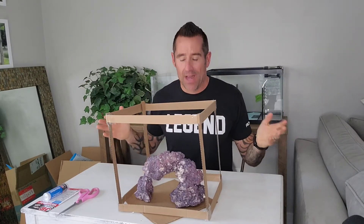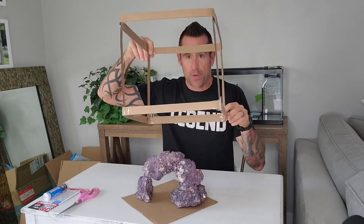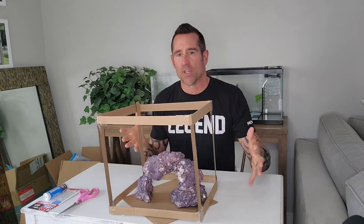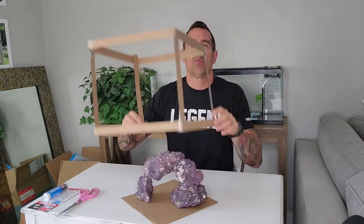Welcome back to Nano Reef Builder. This is my follow-up to my aquascaping video. As I talked about previously, using this trick lets you know the dimensions of your tank and what it's going to look like, making it easier to move things around without having to reach in and out of your tank or risk dropping rocks or scratching your glass or acrylic.